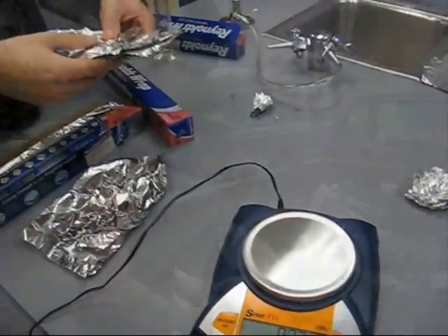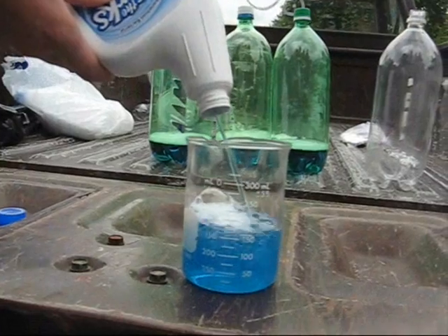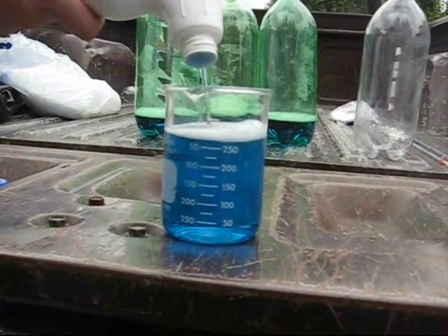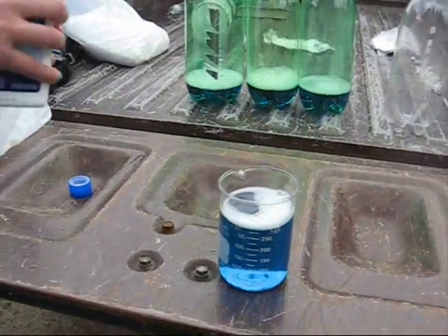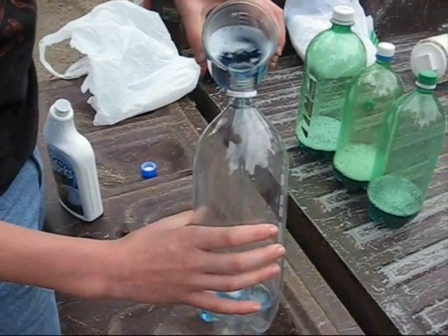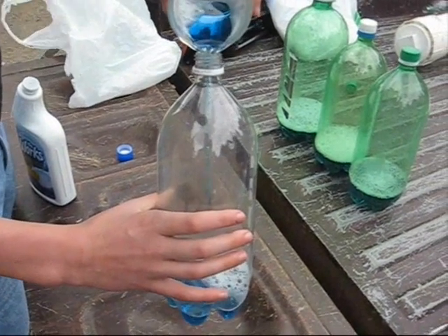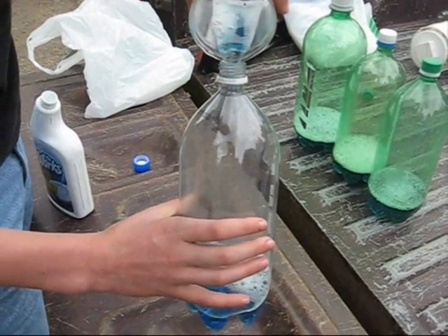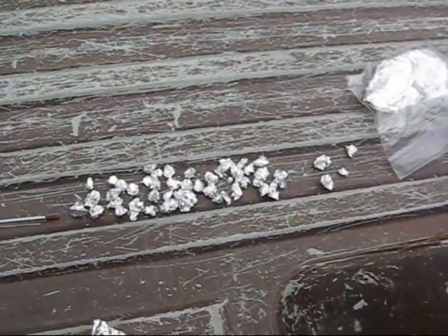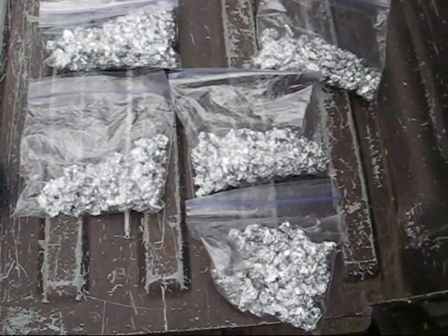3.5 grams of aluminum foil. First we measure about 300 milliliters of the WORX toilet bowl cleaner, then we pour it into a 2 or 3 liter bottle. Fill up the bottom a little ways so you can fit tin foil in it. Then we roll up about 7 grams of tin foil or aluminum foil into little balls.